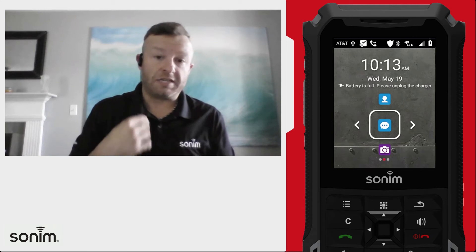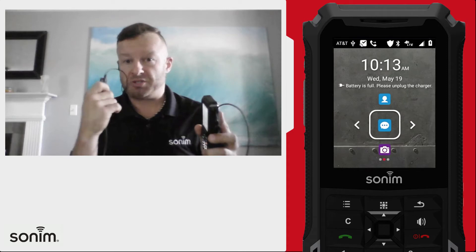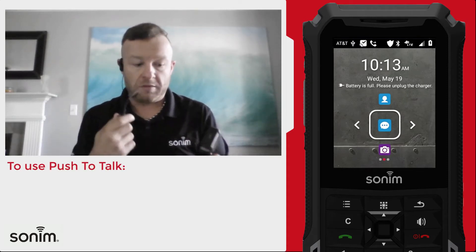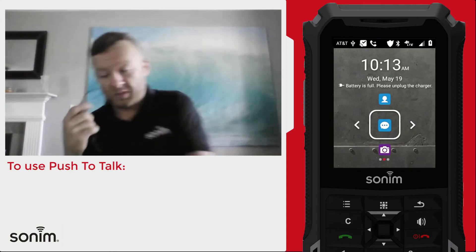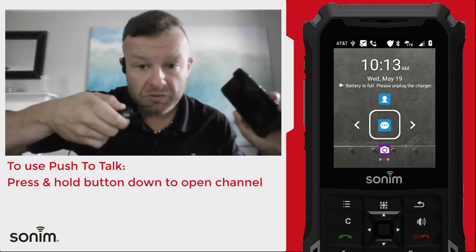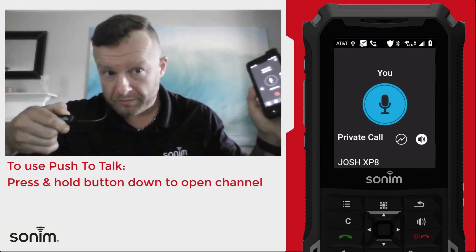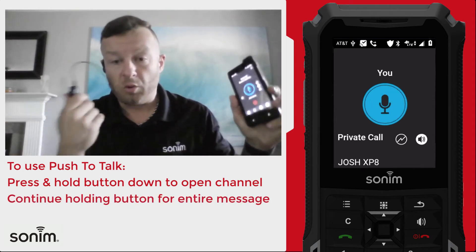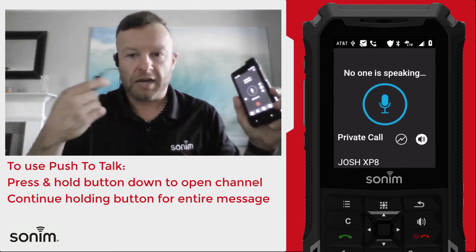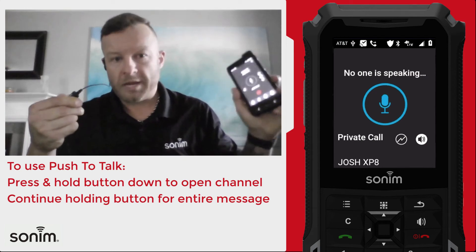To place a call, if you're utilizing one-touch — which simply means the device is set up so that when you press and hold the push-to-talk button it makes a call to an open channel — make sure that when you hit that button you press and hold it until you hear the channel open. Then continue holding that button, just like you would on a walkie-talkie. If you press it and let it go, the call doesn't go through, so make sure you press and hold.